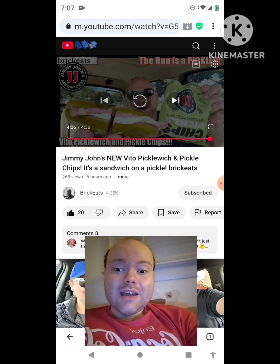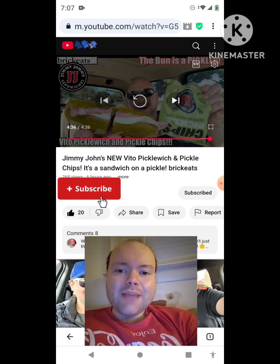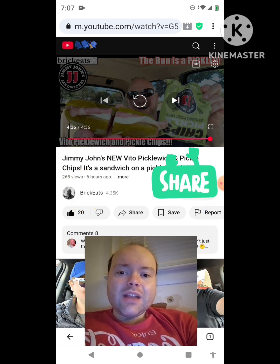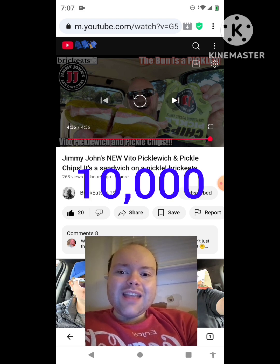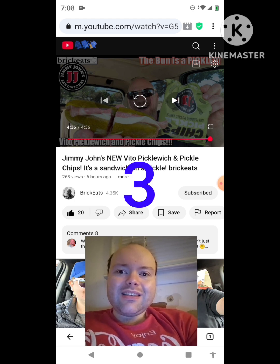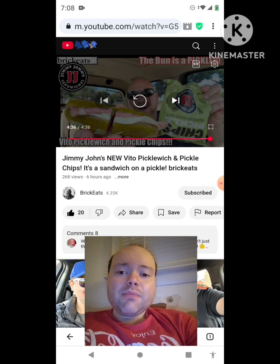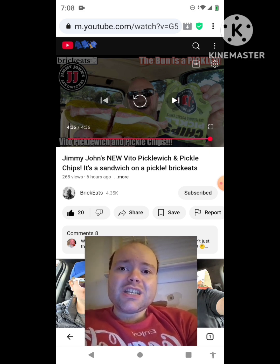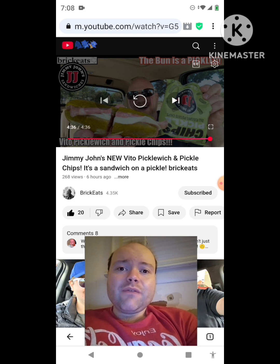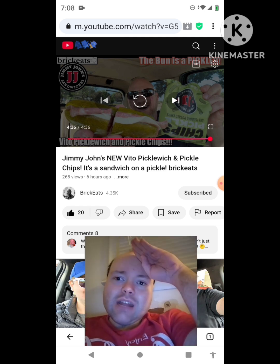That was an awesome video — I give it a thumbs up. I hope you all enjoyed this reaction video. If you're new to my channel or to Brick Eats channel, make sure you guys subscribe, give both our videos a thumbs up, hit the notification bell, and share both of our videos with your friends and family. On my channel, we are on the road to 10,000 subscribers. The link to Brick Eats' original video will be down in the description below. Until next time, see ya!